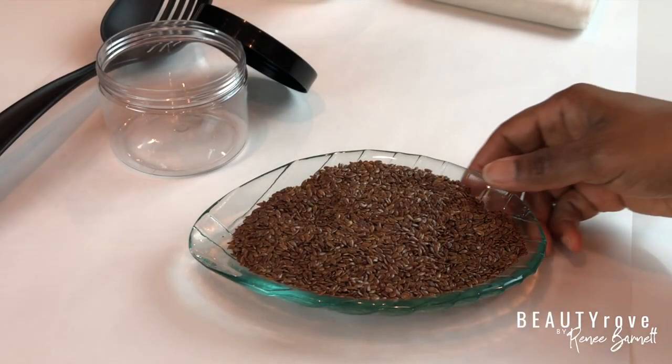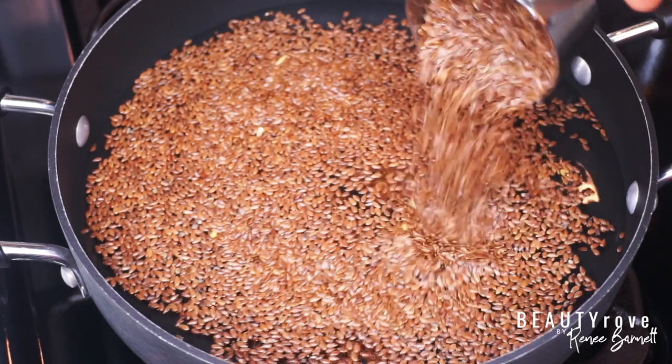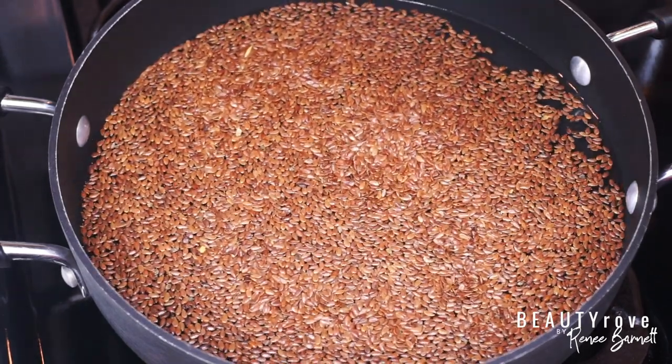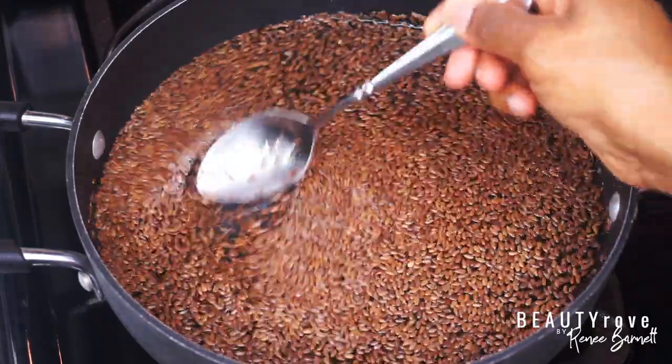Next I'm going to add my flaxseeds. I measured out one half cup of flaxseed and transferred it from the plate to the measuring cup just for accuracy, and this will give me about four to six ounces of flaxseed gel to use.